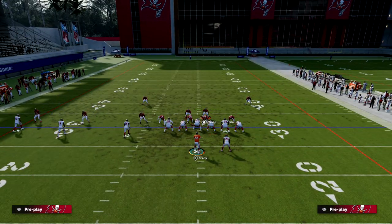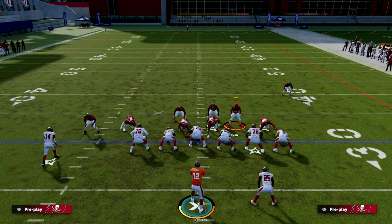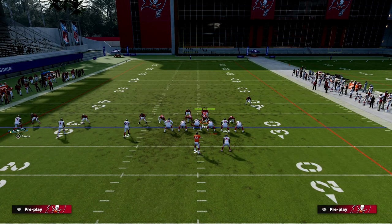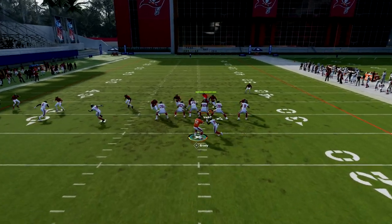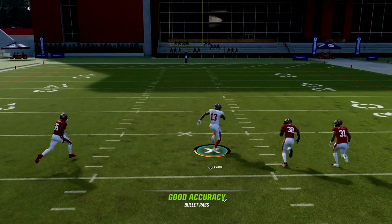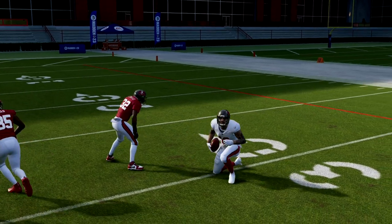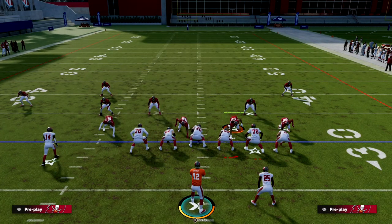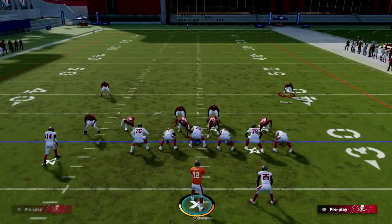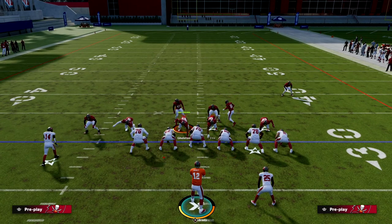They have to outside-third this guy, and their user's probably going to be somewhere in here. As long as we can get ourselves a chance to pick up some pressure, we have an opportunity to hit them over the top — because now the outside third goes over there and I have a post in the middle of the field. That's what makes this play so good: it really forces them out of man-to-man.